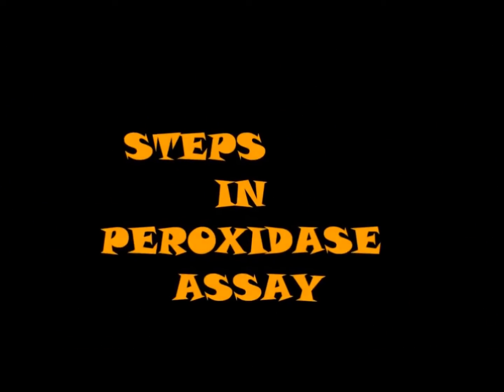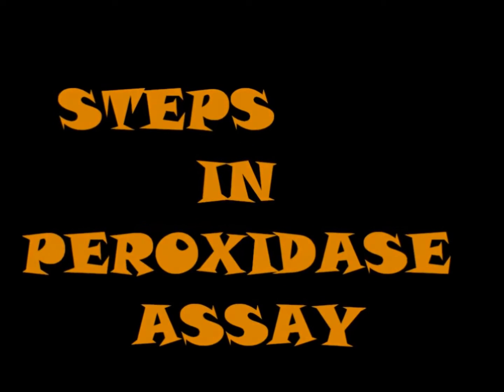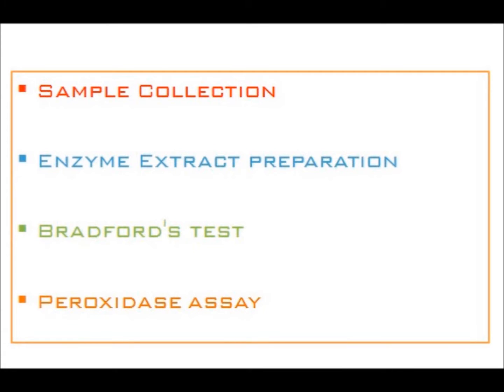The steps involved in the peroxidase assay are: sample collection, enzyme extract preparation, Bradford test, and the peroxidase assay.